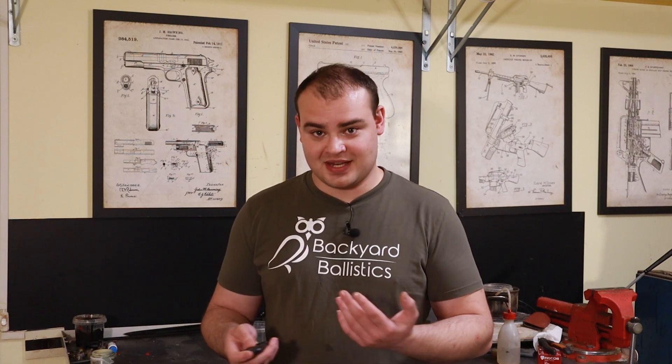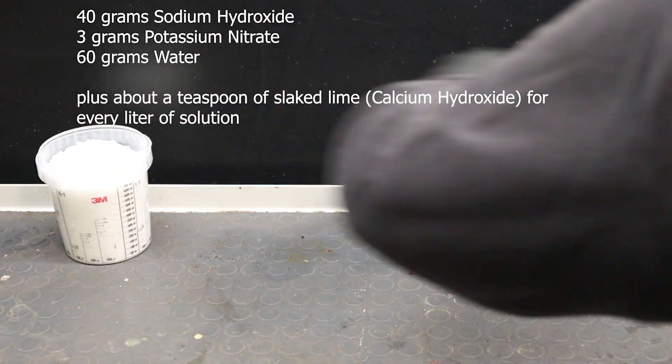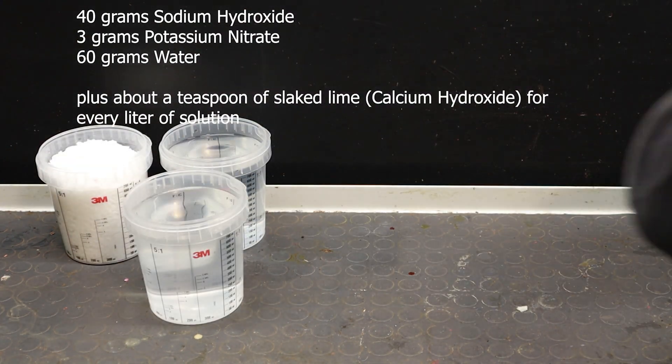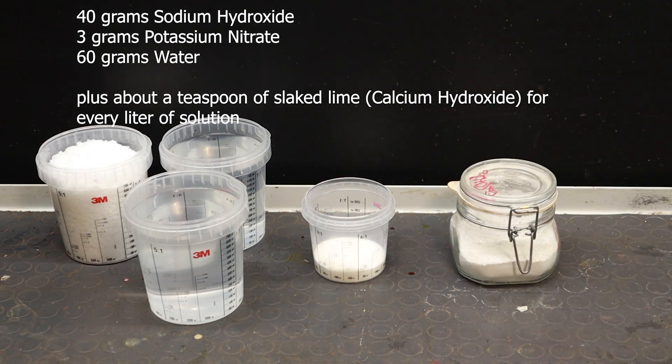Although different recipes exist, they're all based on sodium hydroxide, which is the main component. Oxidizers and additives can vary from one recipe to the other, and as usual I'm sharing the ones I normally use. For this you will need a lot of sodium hydroxide — which is going to be your main expense — distilled water, a bit of potassium nitrate, a bit of slaked lime, and of course, personal protective equipment.